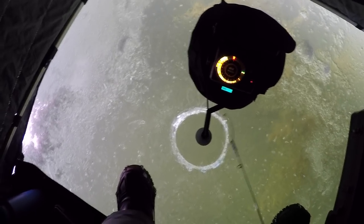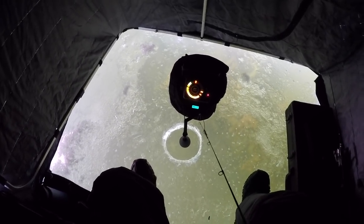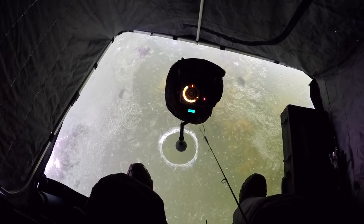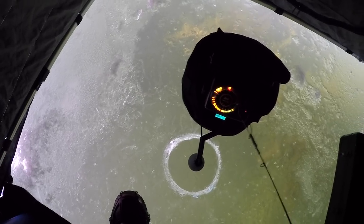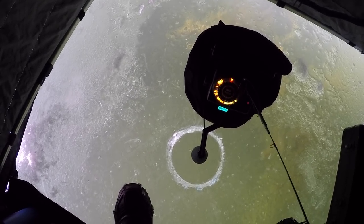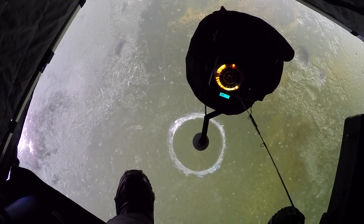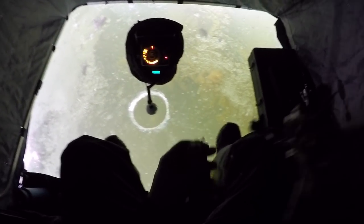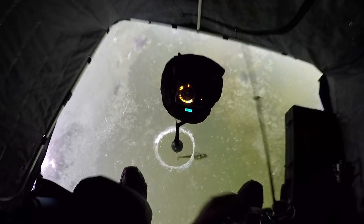I am using my flasher, but I'm also only in like eight feet of water. Oh, there's a perch — a decent looking perch. Couple of them. I think I see a bigger one. I'm going to put this guy back right away. You can see him swimming underneath the ice.